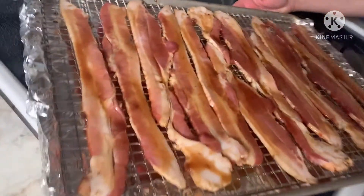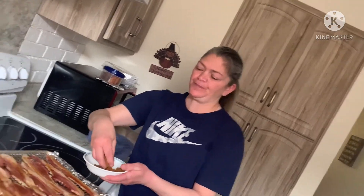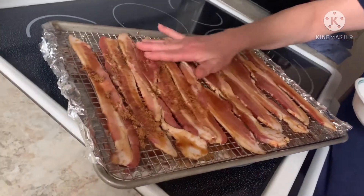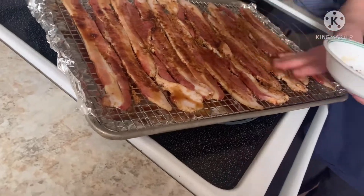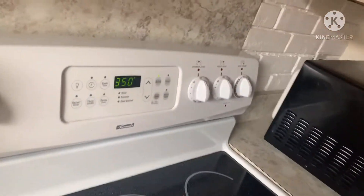Okay, so now everything is done. All our bacon is slathered. The extra treat was actually just some extra brown sugar — I'm going to sprinkle, or you can rub it in, whatever. After I rinse my hands, we're going to put them in the oven, because my oven is preheated and ready to go at 350 degrees.